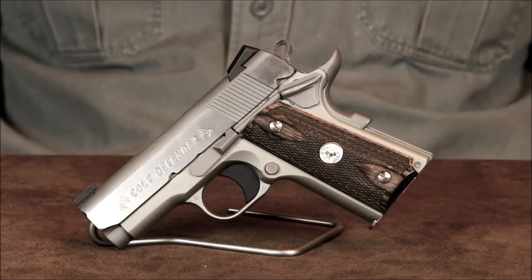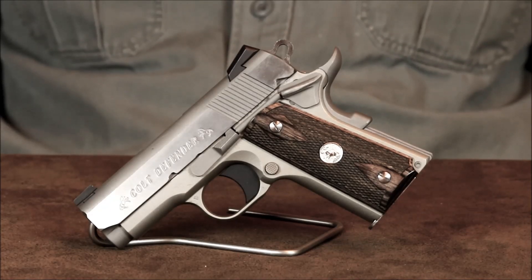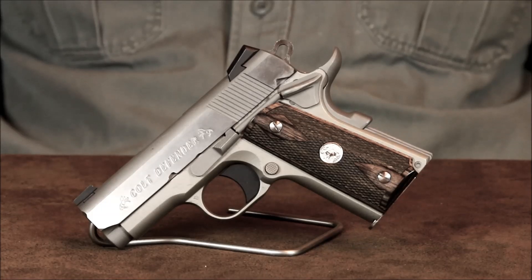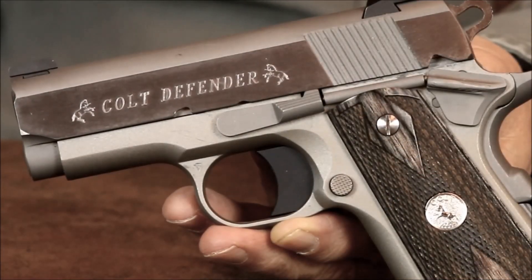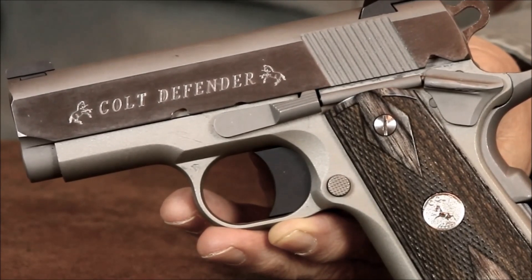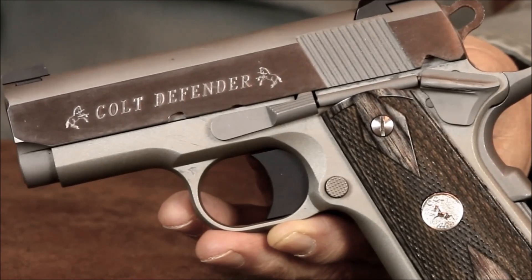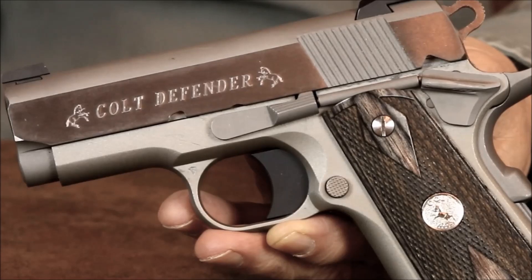Anyway, I just wanted to revisit this Colt Defender now that I've spent a little more time with it. There are a few more details about it in my original Closer Look video if you haven't seen it, so feel free to check out that video. That about wraps things up for today. Until next time — practice often, shoot straight, and thanks for stopping by.